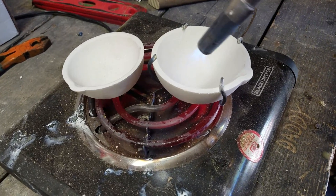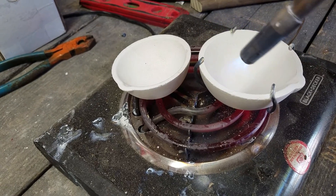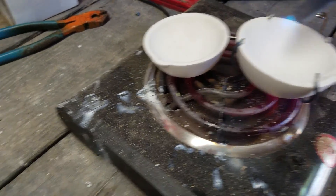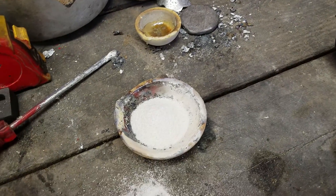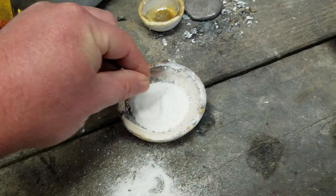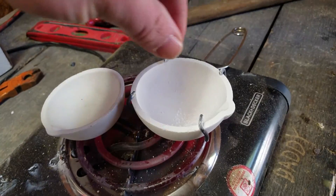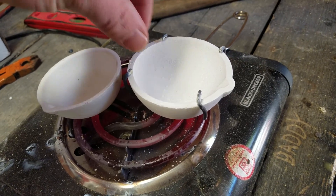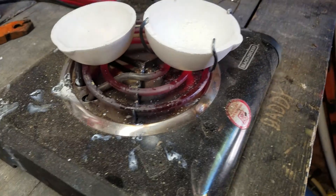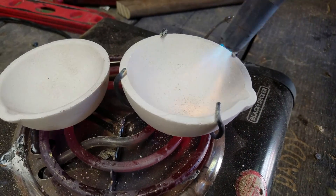Got the torch going and it's getting nice and hot — it's got a little reddish glow to it. I've poured out some of the borax into this old melting dish here, and I'm going to get it a little pinch at a time. Just put a little pinch in — it's melting. Going around with the torch getting that good glaze going.